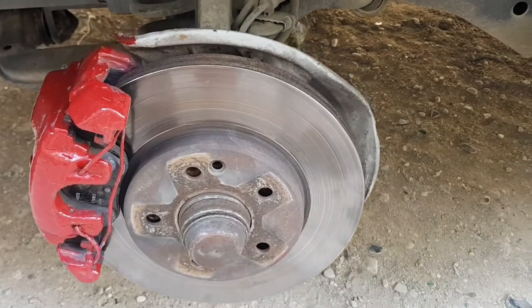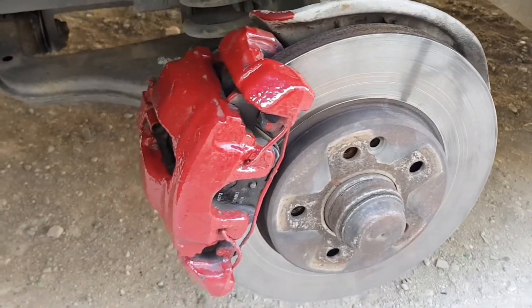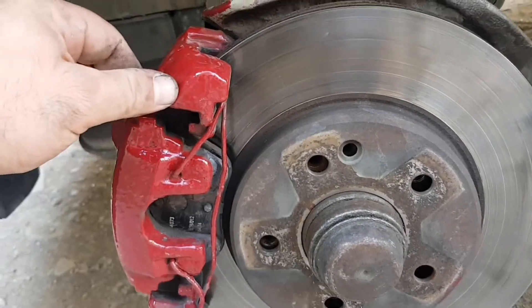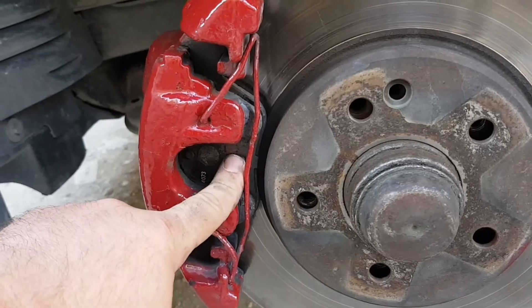Hi guys, in this video we will replace the front brake pads. Before starting the video, subscribe to the channel, put a like, and don't forget to put the bell so as not to miss new videos on the channel.